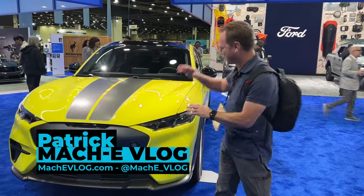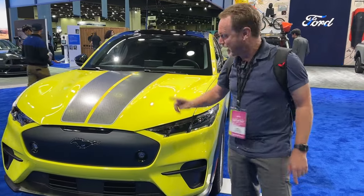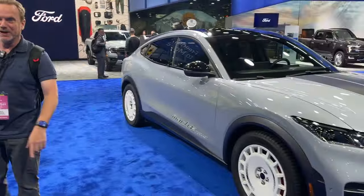Hi, I'm Patrick and this is the Mach-E Vlog. We're here at the Detroit Auto Show and we're going to get a first look at the Mustang Mach-E Rally Edition — not one of them, but two. So let's go.